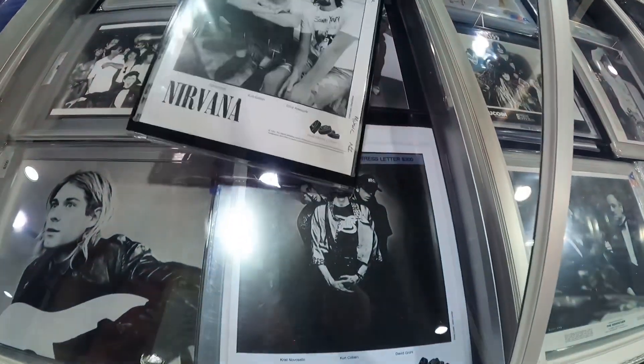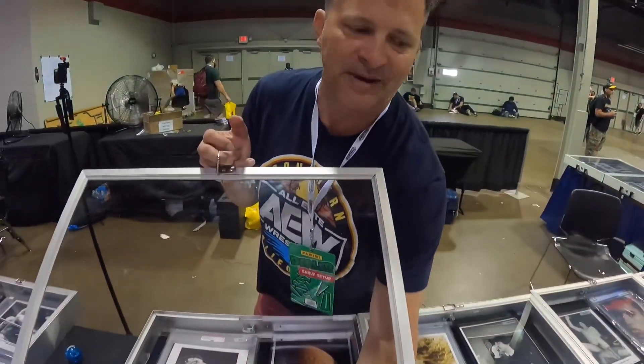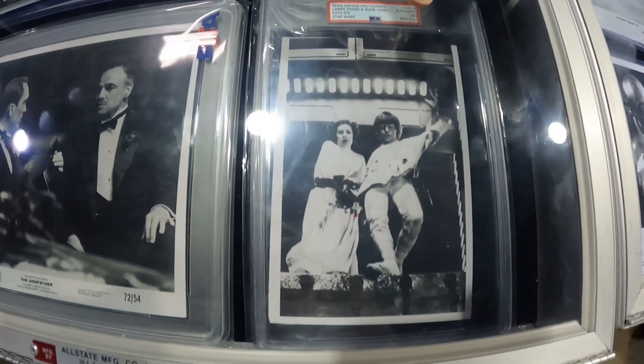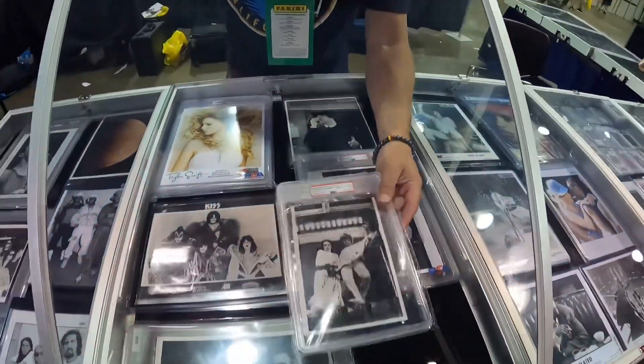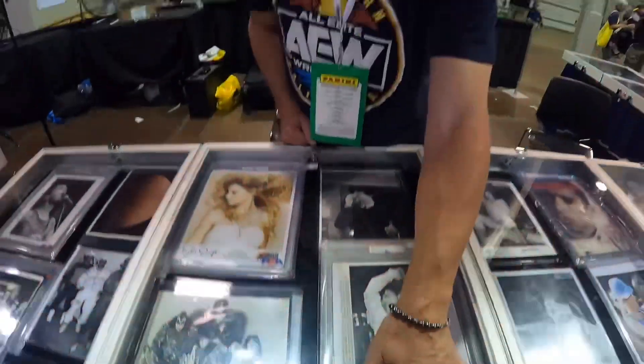That Nirvana type 1 is probably on Dave Grohl's wall somewhere, because if I had that type 1 we'd be talking about a hundred thousand dollars for that photo. This is a type 4 Star Wars — see how the quality is lower — but it still has a lot of press information on it. It was sent in 1983 to promote Star Wars Return of the Jedi even though the photo was originally taken in 1977, making it a type 4. It came from the reprint negative, more than two years after the original, and was sent to Central and South American papers.